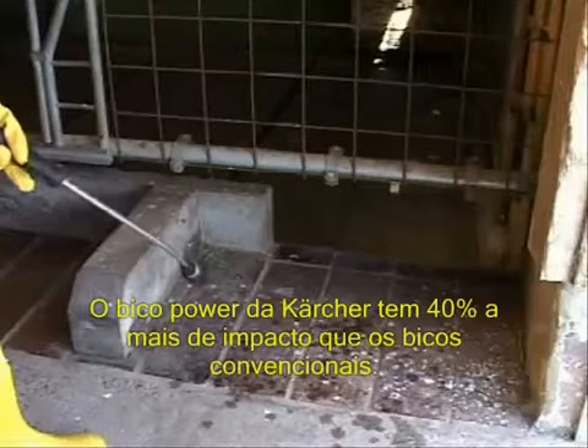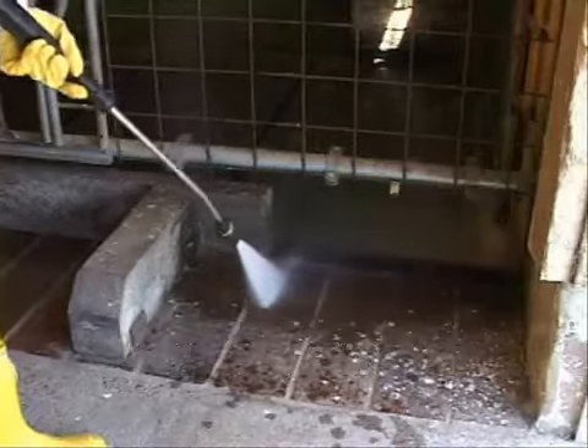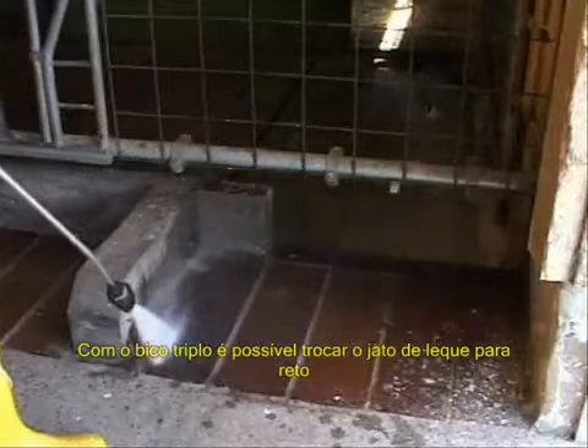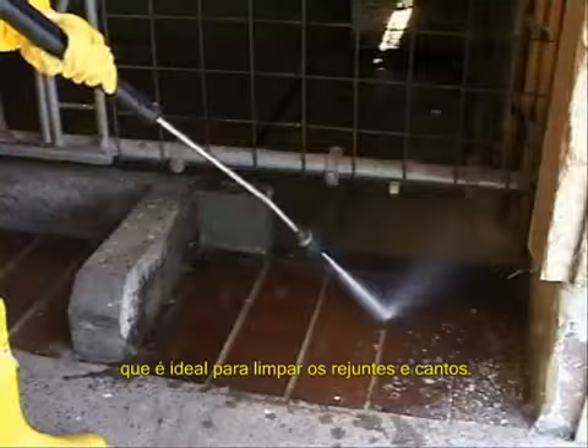A Kesha power nozzle gives the user 40% more impact pressure than conventional nozzles. The triple nozzle, with its flick-of-the-wrist changeover from a fan jet to a solid pencil jet, is ideal for cleaning joints and edges.